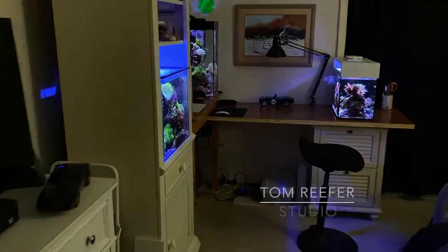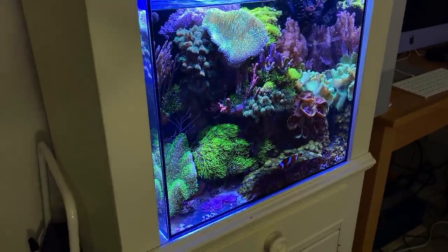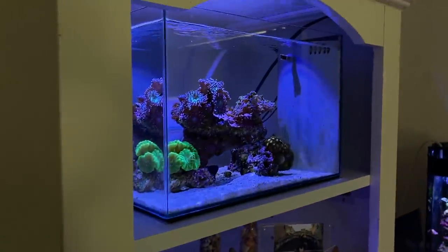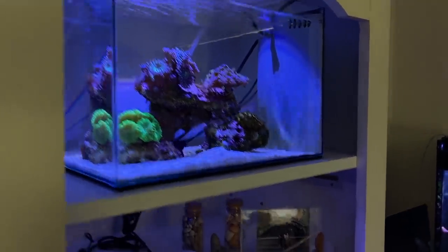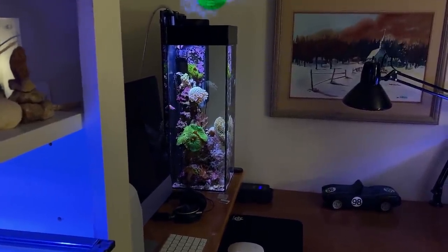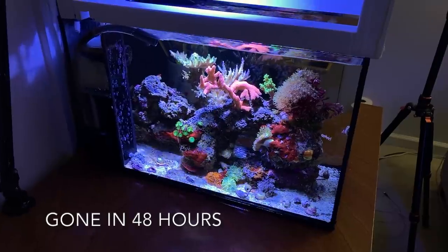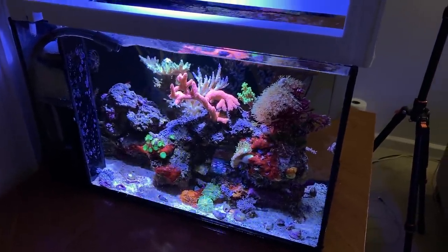Welcome to the Tom Reefer Studio. New viewers: this is a 20-gallon mixed reef cube up top. We have the five-gallon nano LPS-dominated peninsula reef in the back, the infamous six-gallon tall — eight inches wide by 22 inches high — and over here we have the 10-gallon peninsula reef, a mixed reef where I've just added some Acropora.